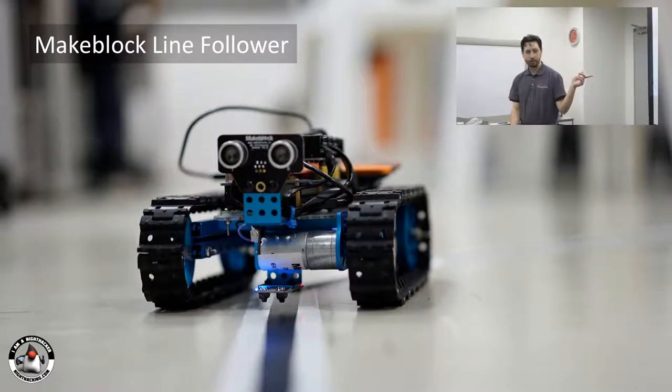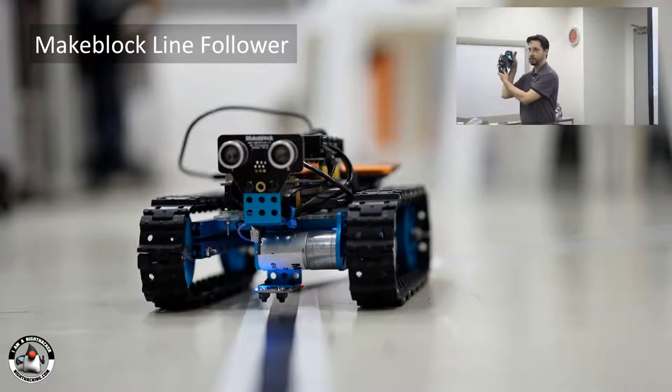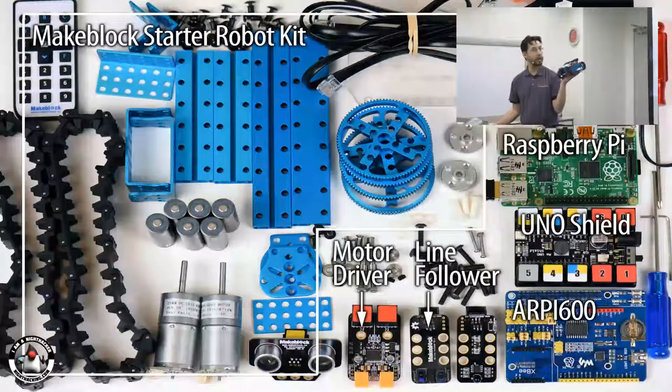The last demo — and we're going to try this out with the track we've designed — is a line follower constructed using the MakeBlock construction kit. This guy is constructed using parts from the MakeBlock starter robotics kit. MakeBlock is a company in Hong Kong that makes different kits you can build with extruded aluminum — very sturdy. Their kits are designed for Arduino, so they give you Arduino shields, but I adapted it using the RP 600 to fit on the Raspberry Pi so we can use a Raspberry Pi as the controller rather than Arduino.